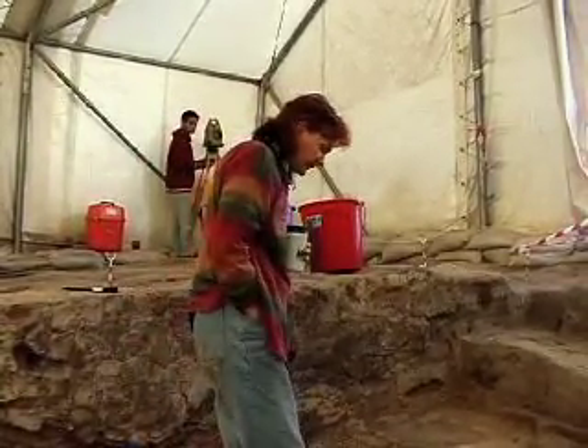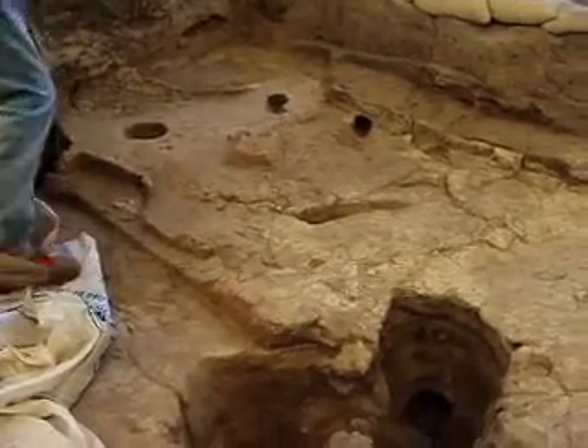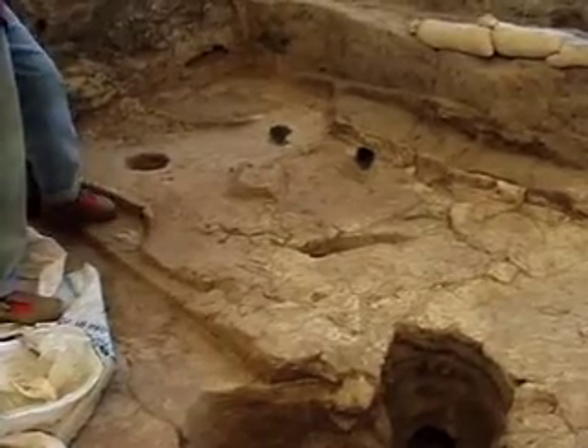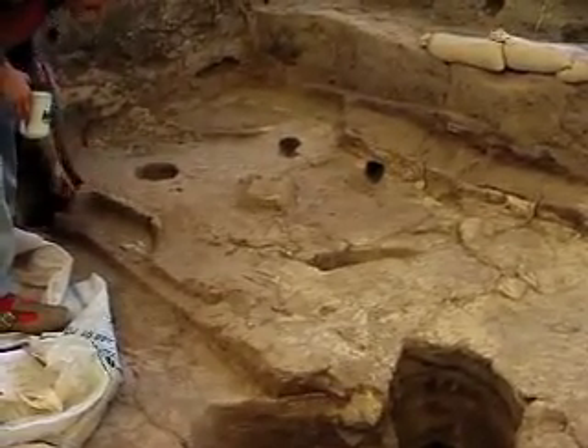And this is what we got under it. It's not entirely clear. It looks as though there was some sort of a base that was put in, set in for the wall.